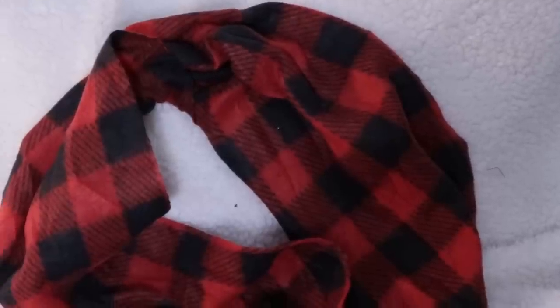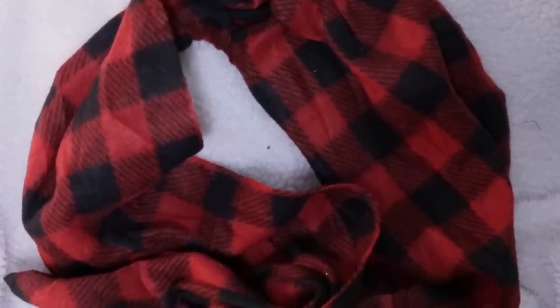A great steal that Dollar Tree is putting out right now are their buffalo check plaid red flannel scarves. I picked up two — this was all that was left. I used these a lot in my DIYs last year and also wore one; they're super lightweight but kept me really warm. They're an infinity scarf with a lot of fabric. Also let me know if you guys see the black and white buffalo check plaid — my store was already sold out. Walmart and Hobby Lobby also have huge selections of buffalo check plaid fabrics.